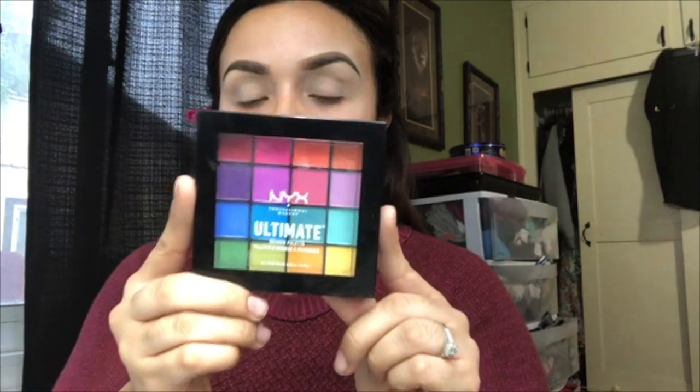I'm going to be using this one from NYX, which is the Brights palette number four — it got really bright because of the bright colors. I want to warm it up, so I'm going to use this orangey one and start adding it on my crease. At the same time I blend out the harsh lines. Then I grab this bright orange from the NYX air palette — I totally love the colors — to intensify the look. Look how easy it is to add colors and blend them out!